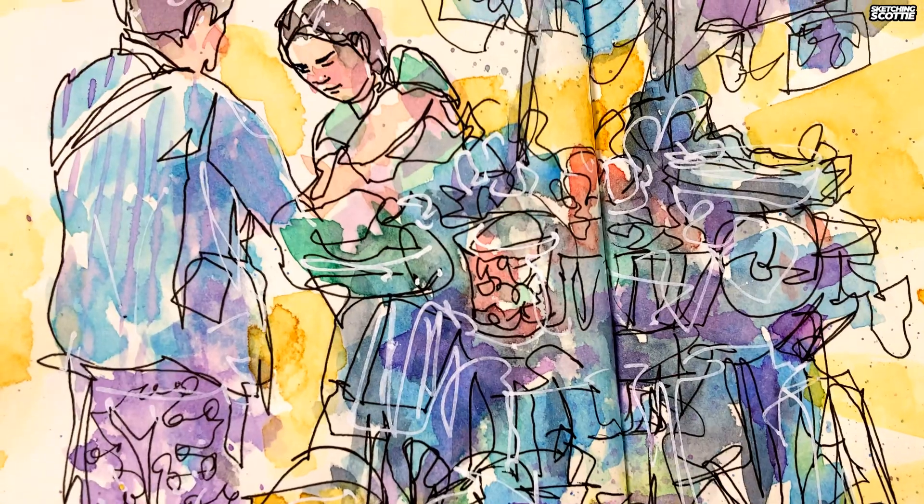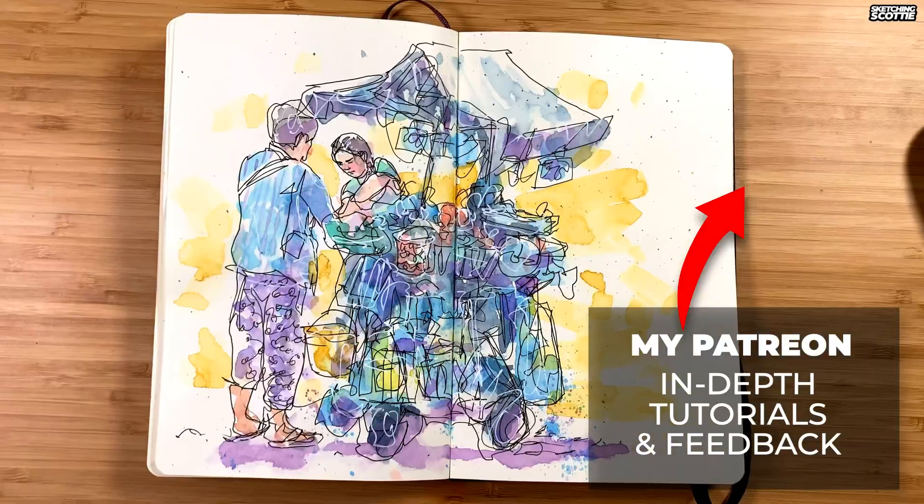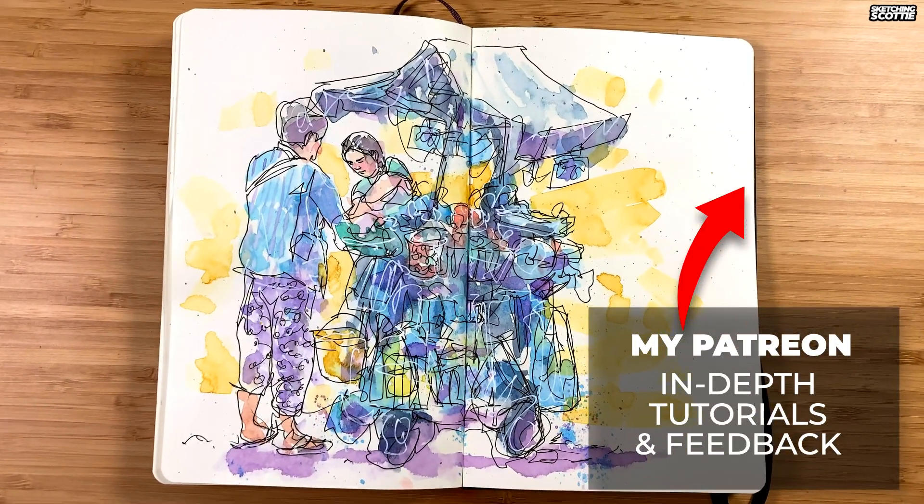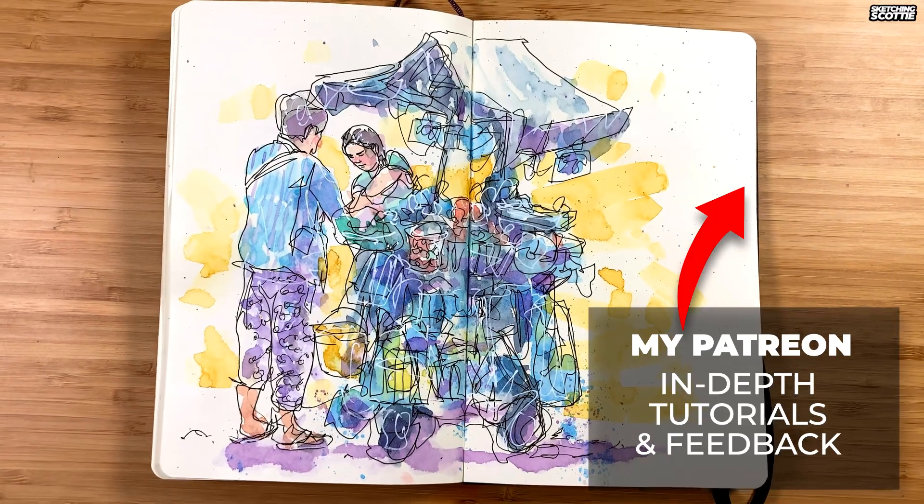I hope that's helped you if you find your sketches are too rigid and tight, or you're afraid of going straight to ink on paper. Let me know if you've tried this technique before and if it's helped you. Thanks so much for watching and I'll see you in the next one.